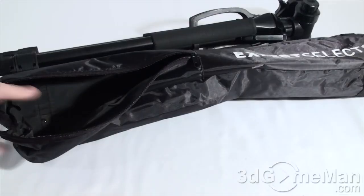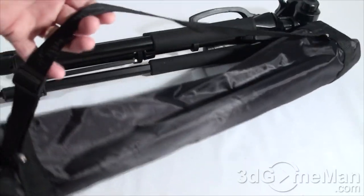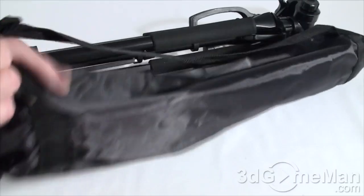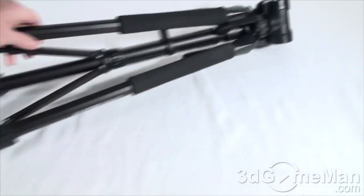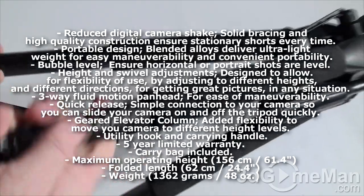It's in a plastic bag — if you're on the go, this is certainly a great bag for carrying the tripod around. It also comes with an adjustable strap. The tripod itself does look very meaty; it's thick.